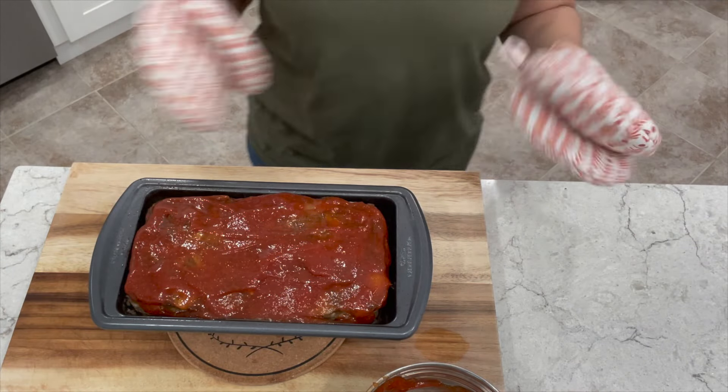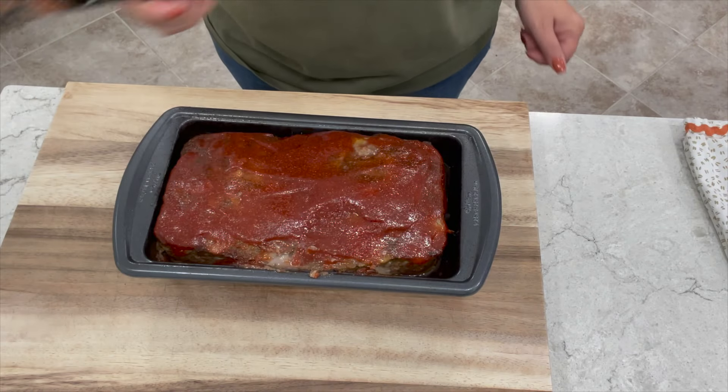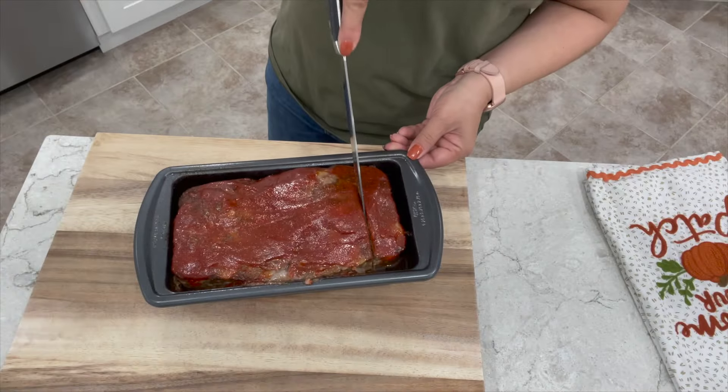Now you want to continue cooking it for an additional 15 minutes. Once it's out of the oven let it sit for about five minutes, then we can start cutting.